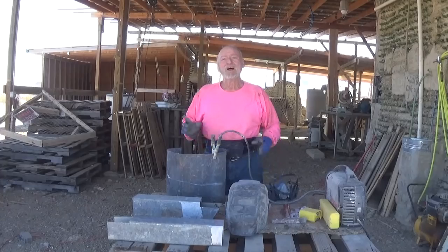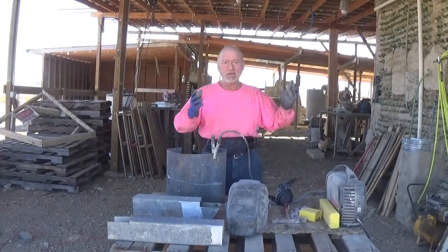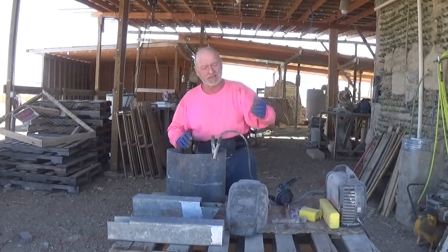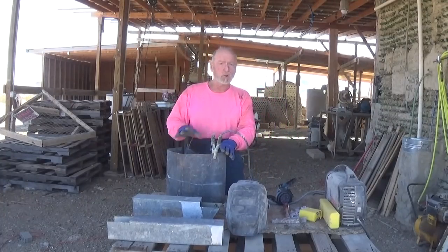I've moved back out into the garage. I've got my respirator, and my fan just a little bit off screen blowing the air away from me. I'll have to move it since the wind is blowing this direction, so I'll put the fan on the other side. I have all my gear for the welding.